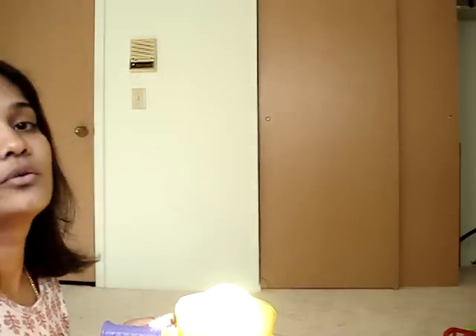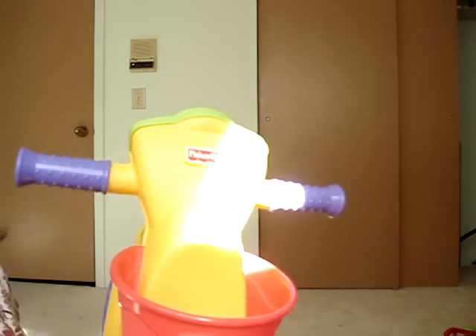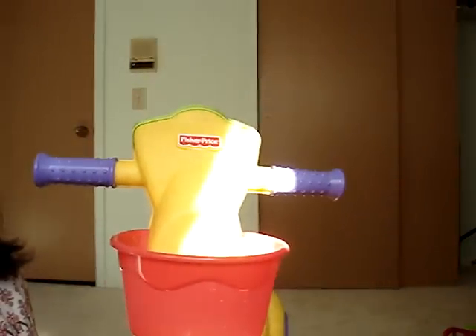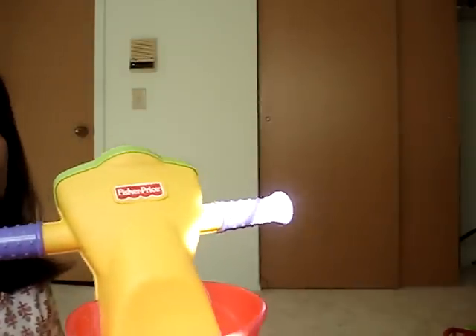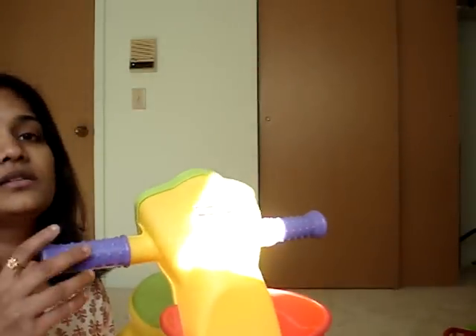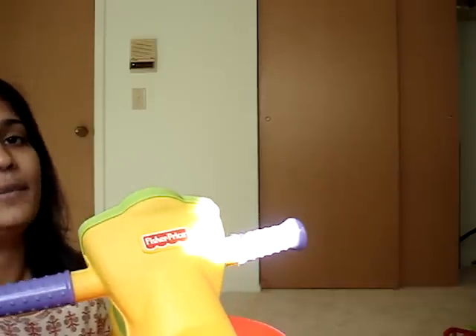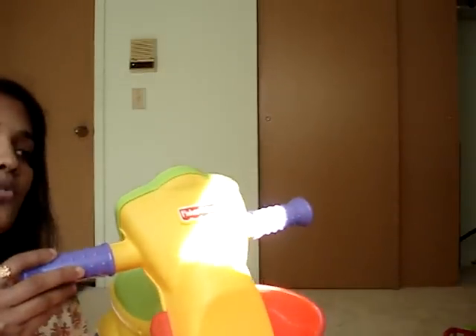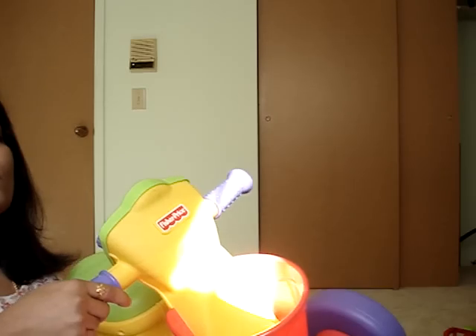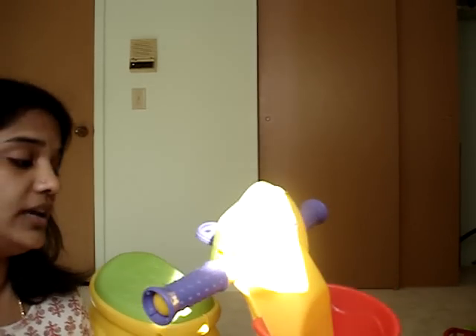Hi, I would like to introduce yet another great product by Fisher-Price. This is a learning cycle or a learning scooter by Fisher-Price. We just got this because my son is too young to use those bicycles with the pedals, so we thought this would be a good start. We just got this at Walmart and it is a very sturdy toy with all the features we were looking for.